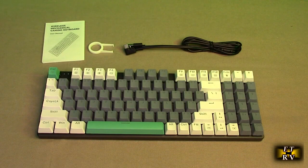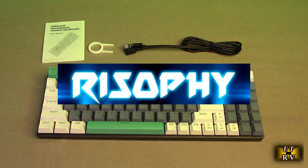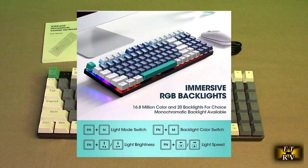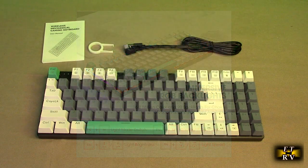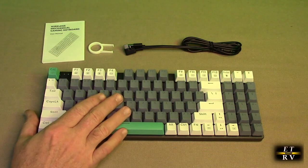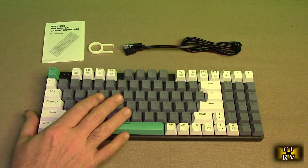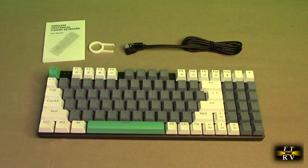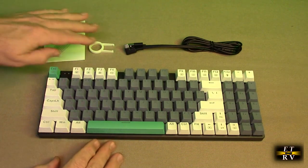Hello again, this is Robert Veach here with my video review of the Rizofi brand rechargeable 2.4 gigahertz wireless, wired, or Bluetooth mechanical red switches keyboard with RGB LED backlights. It has a numeric keypad, 94 keys, and a really unique all-metal base. The company provides a full three-year warranty and you can contact them through the Amazon messaging system.